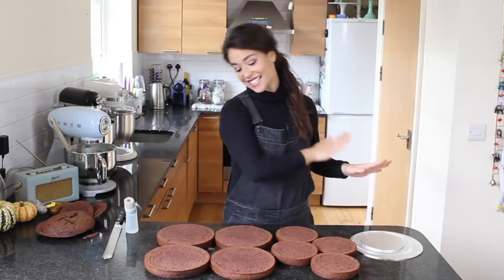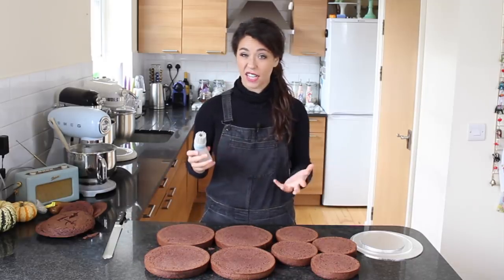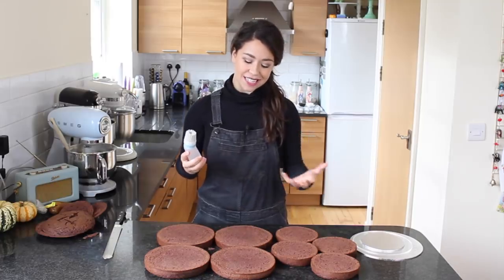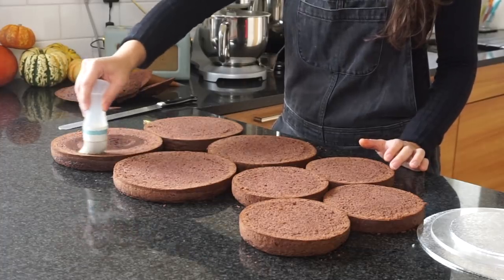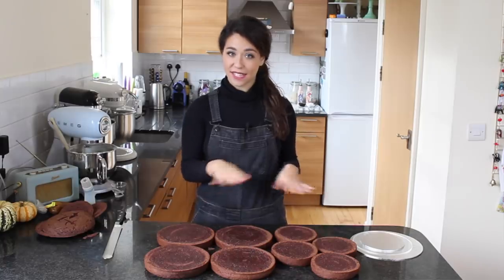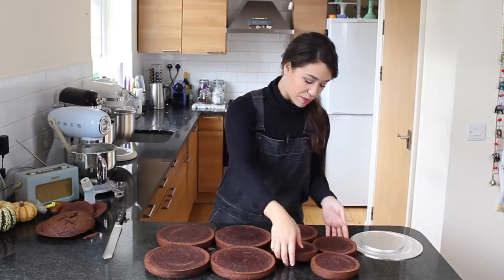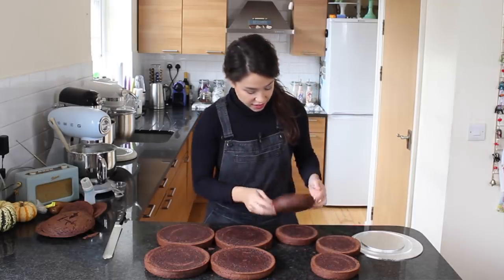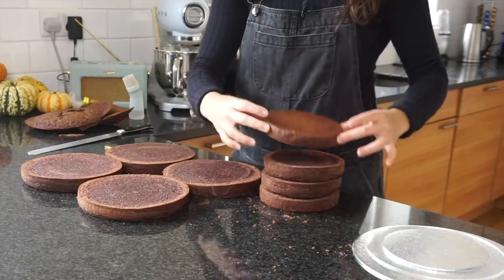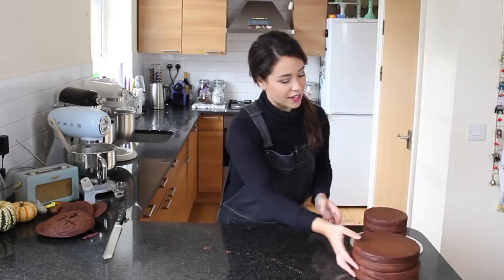I've now got eight even layers and I'm going to soak them with my simple sugar syrup. This is just vanilla — you can't really flavor a sugar syrup chocolate, but the vanilla works just fine to add that extra moisture. I like soaking them at this stage so I can build up the cake with the buttercream without worrying about it later. I'm going to pile them up in the order that I'm going to build the cake, saving the top and bottom for each tier.